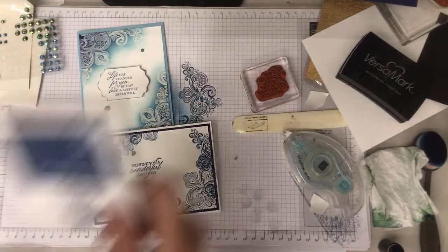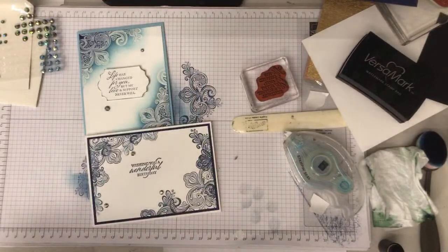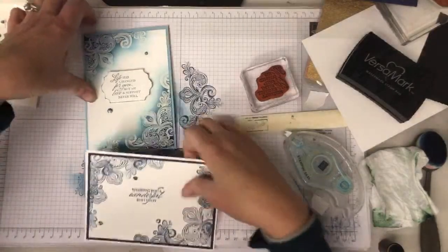Evening Evergreen is a great colour — I love that colour. Yes, stamp first Christine, correct. And if you have a stamparatus you don't need to worry about that because it's always perfect. Thank you, I'm glad you like them.